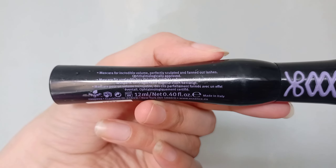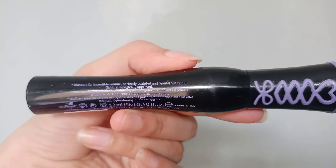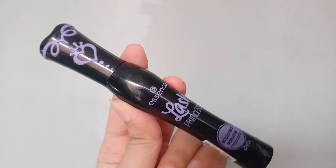So guys, this mascara gives your eyes a lot of volume. Your eyelashes are fanned out, thick and full. After the application you will see the difference — it's quite something.